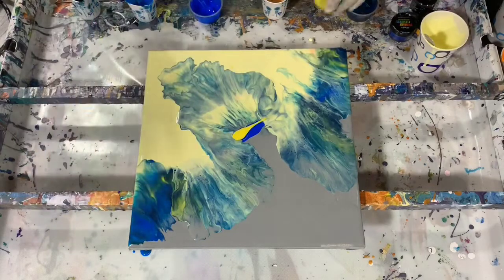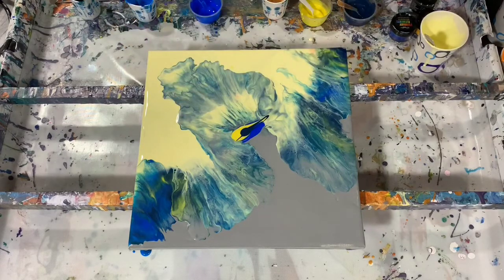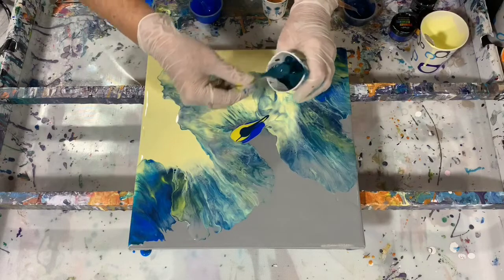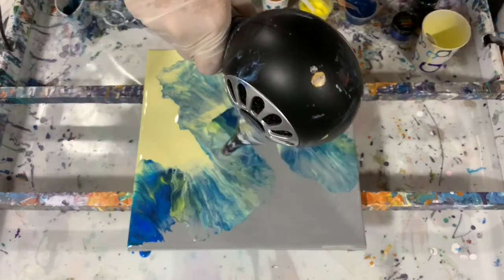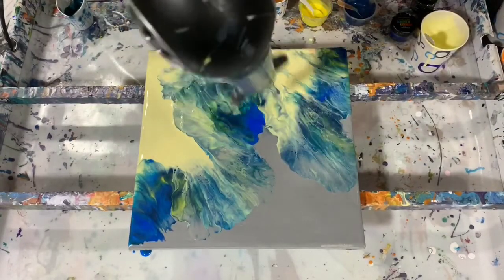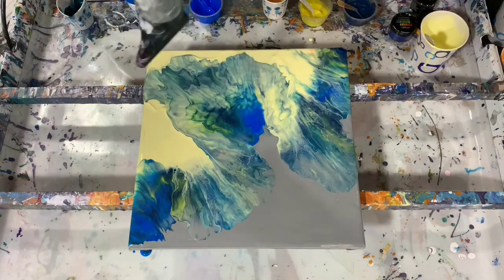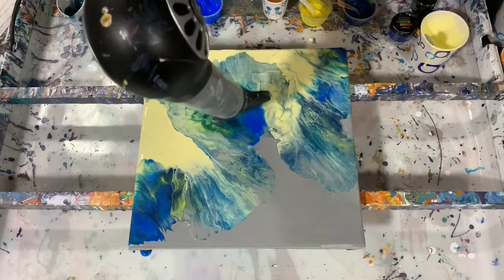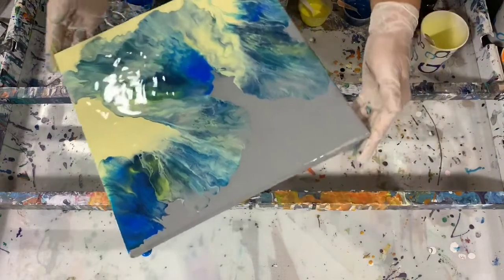I liked it better in this area where I didn't blow the yellow paint up over it, so let's see if we can just add a little bit more to this painting that way. I am glad that I am experimenting with this. I think I like that a little better, and now I am going to mouth blow a few places.